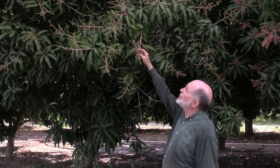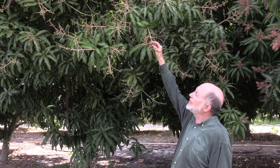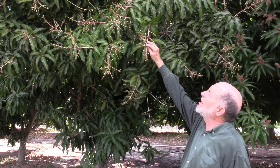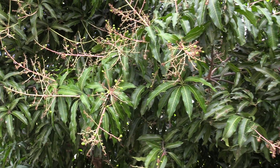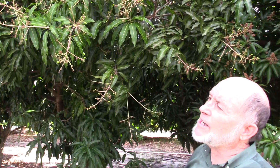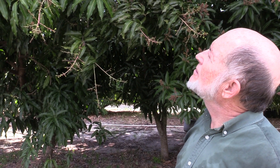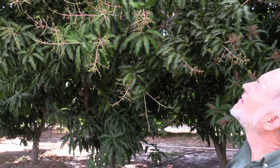This is a Namdok Mai tree. It flowered quite a bit earlier than a lot of the other trees around, and you can see some quite large fruit set here. I wish I had gotten this sprayed already with copper, but I haven't. It does look healthy so far, and Namdok Mai is usually pretty resistant to anthracnose.